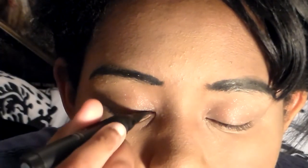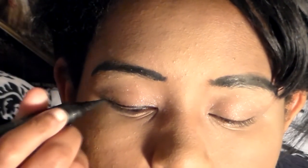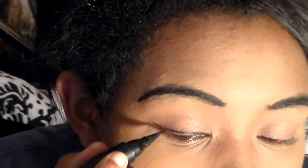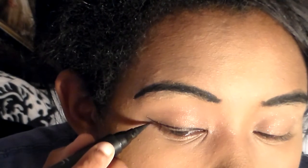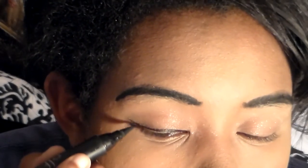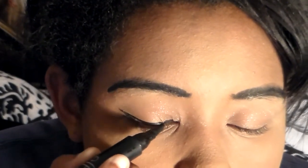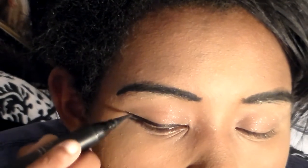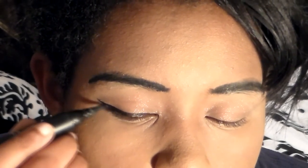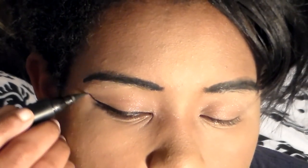I'm using the e.l.f. felt-tip pen for eyeliner. I'm creating a sort of winged eye to emulate Naraku's beautiful eye in his bishonen form. I'm doing my best to thicken it out, and I'm also going to apply a layer on the bottom that kind of expands outward.